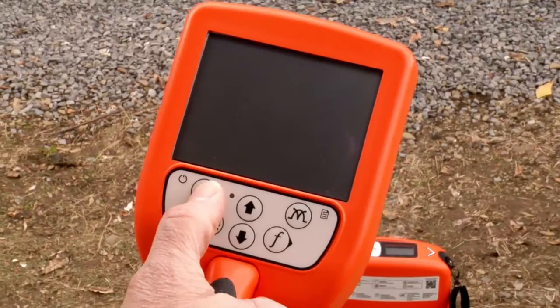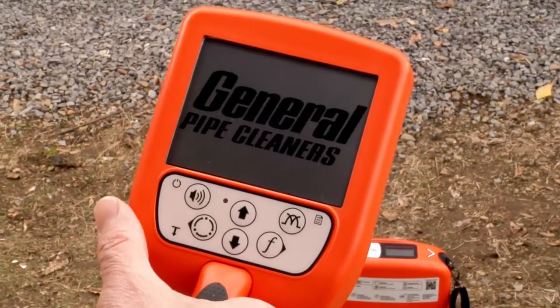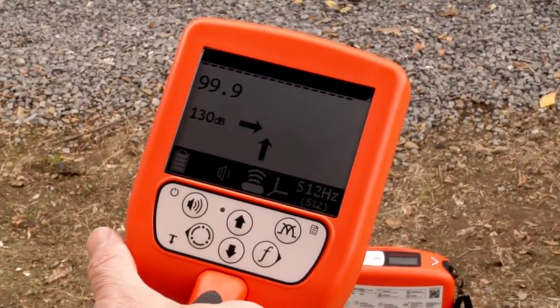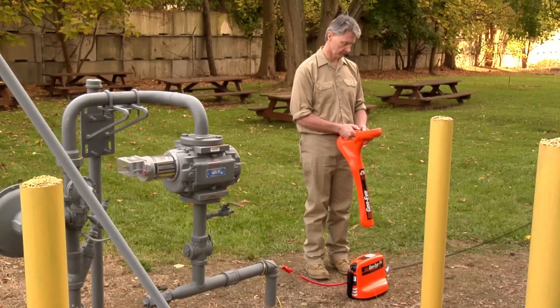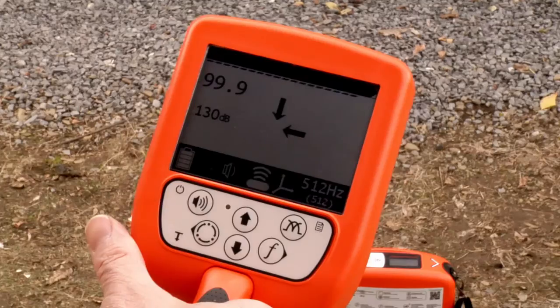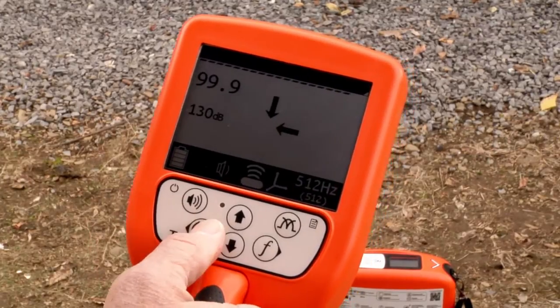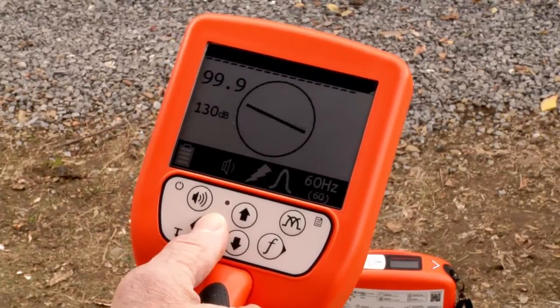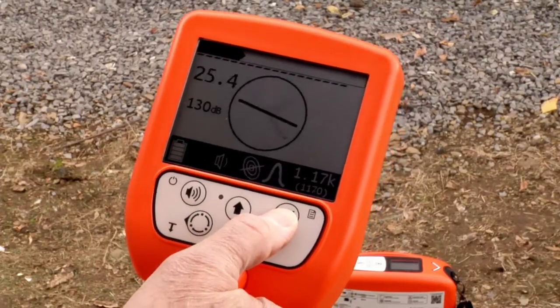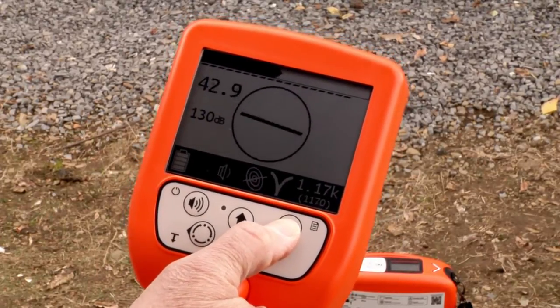Press and hold the on-off button on the hot spot pipe locator to turn the unit on. Check the battery strength on the display and replace the batteries if needed. Switch to line location by pressing the mode button until the line location icon appears in the display. Then press the antenna button until the twin peak icon appears on the display.